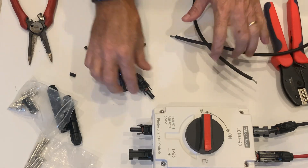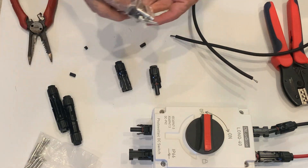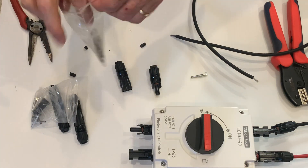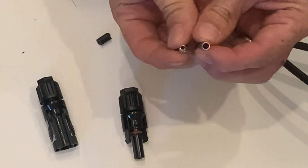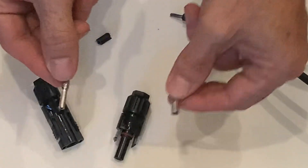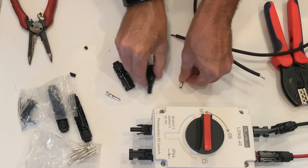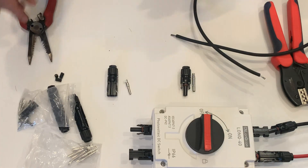Now we have both ends stripped. You need a connector on the inside — one for each half. These are counter-intuitive: you would think the big one goes in the big one and the little one in the little one, but it's actually backwards. This lines the walls of that one, and this one has the post inside that slides inside of that one. So we do this with this side and this with the other side.